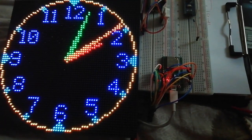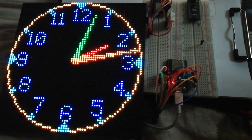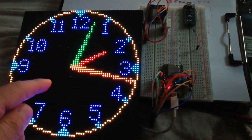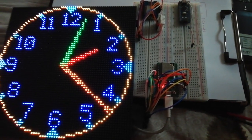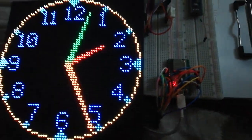Here is a new version of the NTP clock — an analog NTP clock with a P3 display with 64 LEDs. Also here is the ESP32 board.